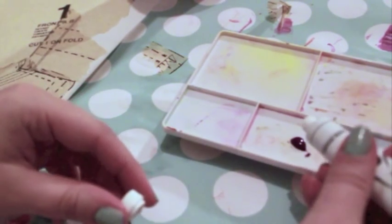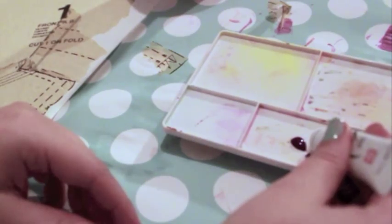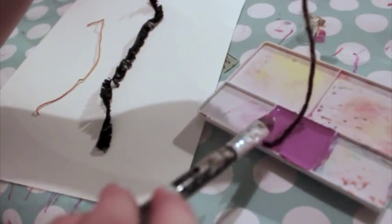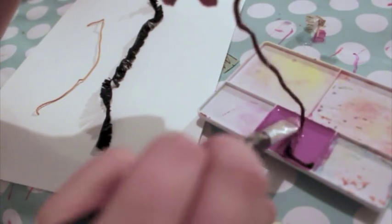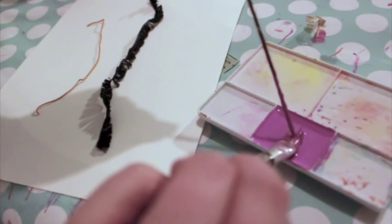Begin by mixing a dab of paint with water. A little paint goes a long way. You can blend several colors together to get the exact shade you want. Experiment with your different materials. Place a piece of string or yarn in the paint, using a paintbrush to make sure it's fully saturated.